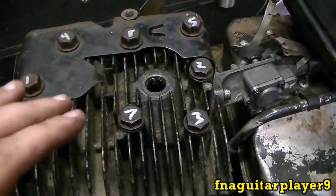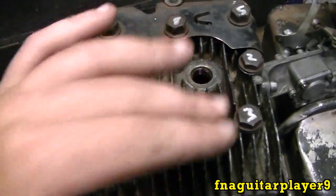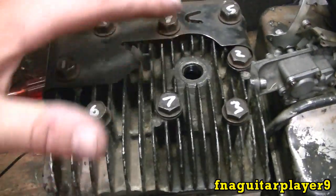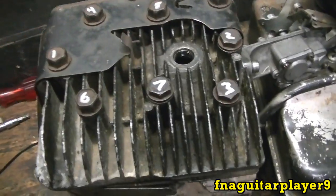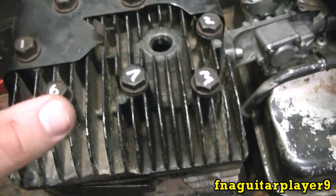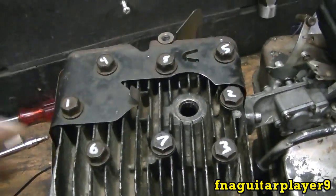When I make videos on rebuilding small engines I don't always follow the exact pattern, but I always mention going in a crisscross pattern — and as long as you do that you're safe. If you don't have the pattern to go by, just do them in a cross pattern so you're putting the pressure on evenly. If you just go around like this tightening them, you're causing the gasket not to seal right.